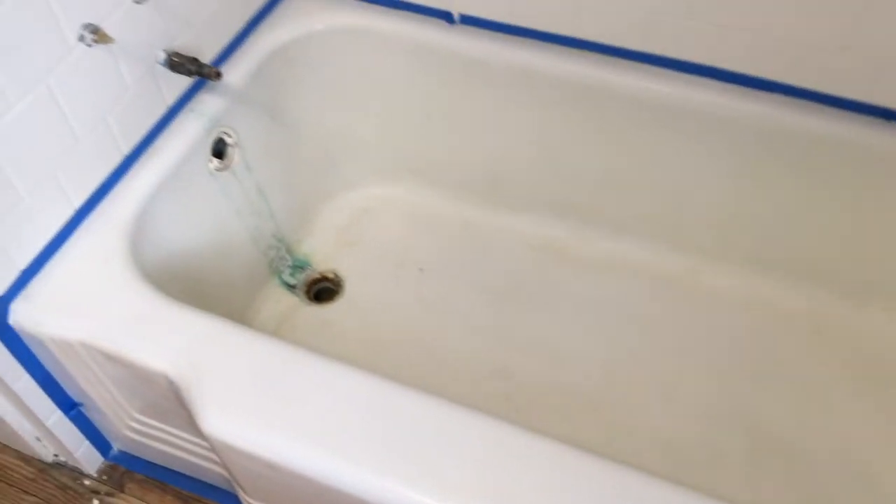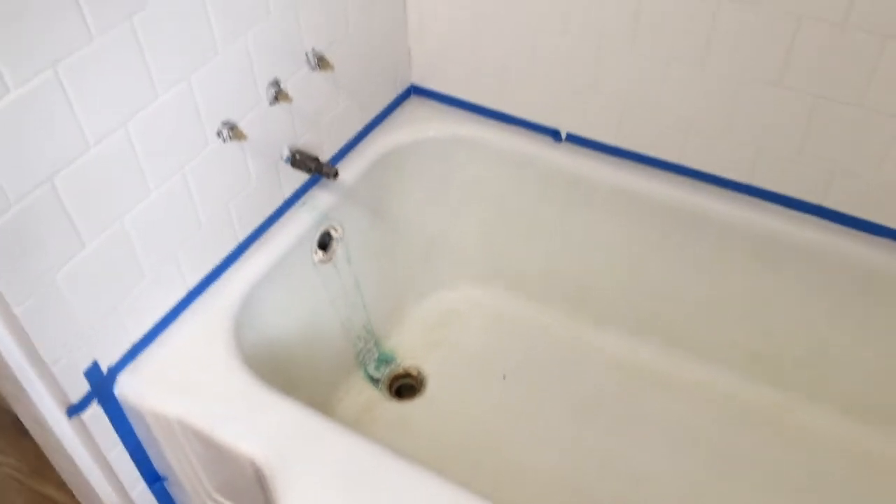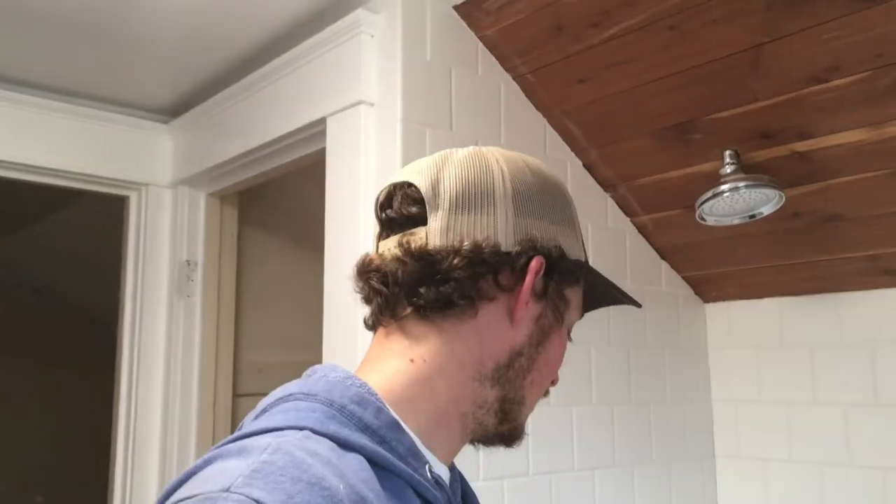We're gonna be working on refinishing the bathtub. I've already got most of it finished — I got it clean. All it needs is the finished coat applied. It looks really dirty and it's really old. So today I'm gonna get the epoxy coat on. Hopefully I'll get the first coat on and then I have to wait three hours, but not four hours, to put the second coat on. Wish me luck.